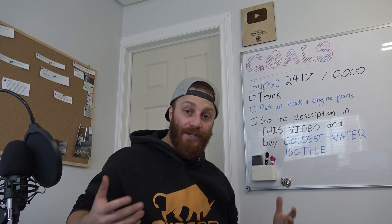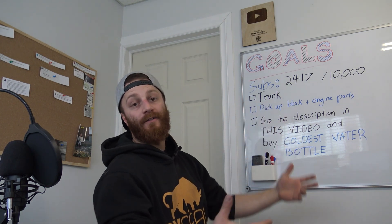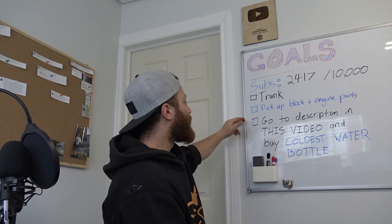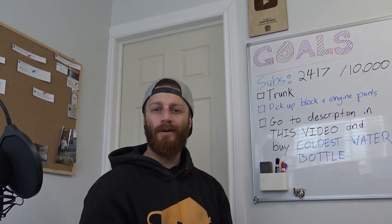Now what do we have on the list here? As you know, you're here because we're working on the trunk today. After that I'm waiting for a phone call, then we'll be picking up all the engine parts and the actual block.